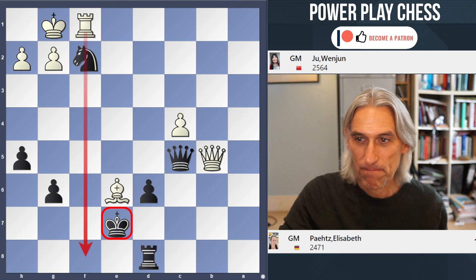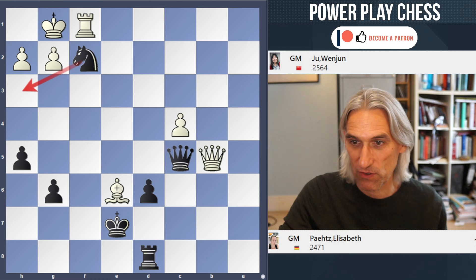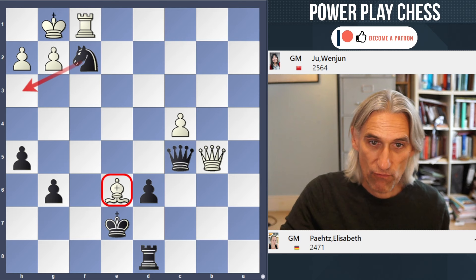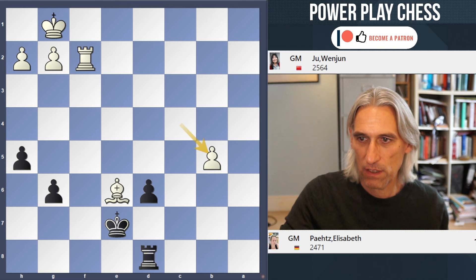But in fact there is a way out. Ke7 steps out of the pin and creates a threat. The threat is Nh3. For example, if this bishop moves, Nh3 check and there's that classic smothered mate. And if rook takes knight, then black can just exchange queens and that should be a draw.